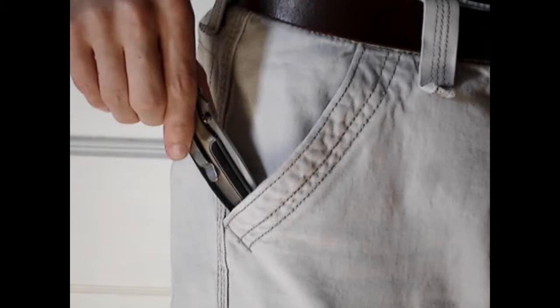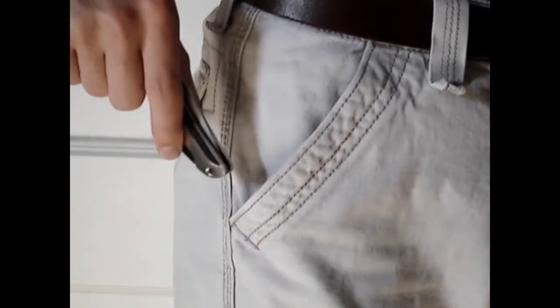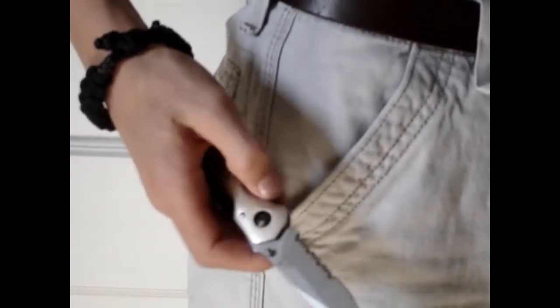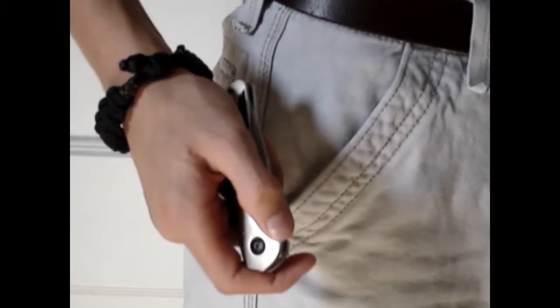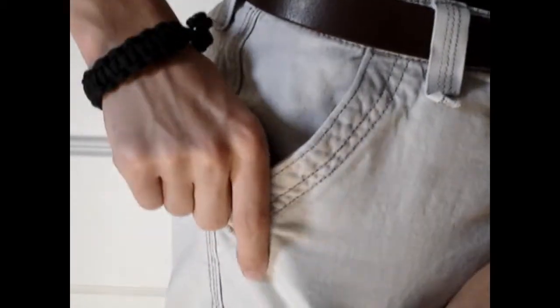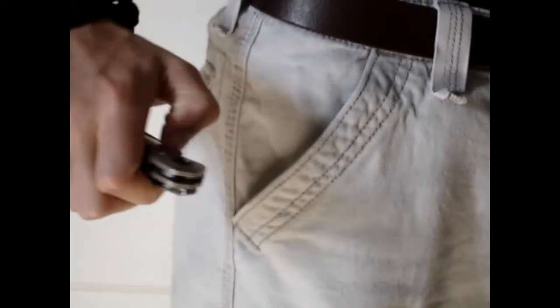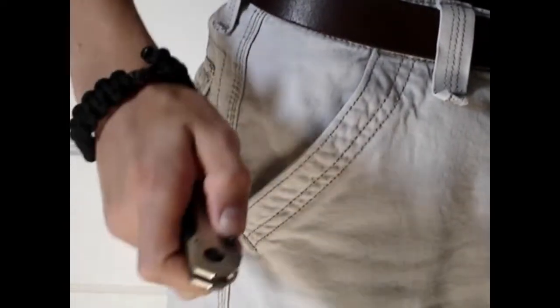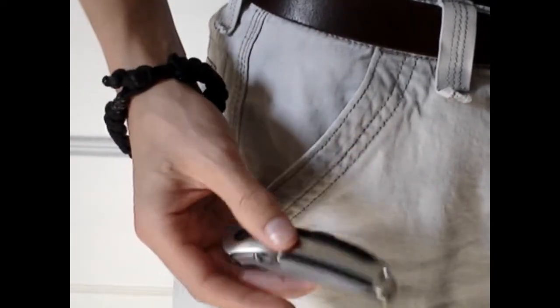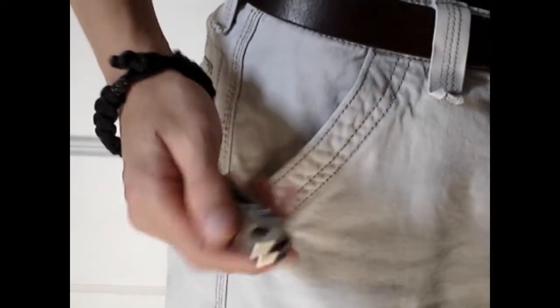However, with tip down carry, you draw it out of your pocket like that and now you have to rotate it in your hand to be able to deploy it. And once you close it, you have to rotate it again to put it back in. So it takes a little bit longer and a little more dexterity. If you're in a really cold environment with gloves on and don't have a lot of dexterity to pivot and rotate the knife, you may not want tip down carry.